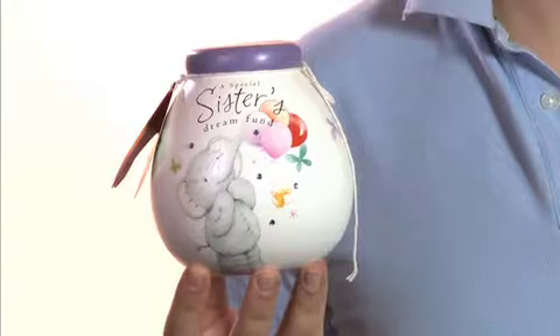Hi there, I'm Paul from Elliot and Buttons.com and I'm here today to show you these great money pots from Elliot and Buttons.